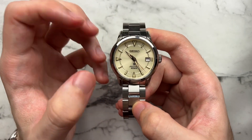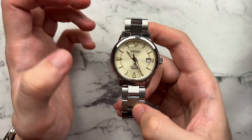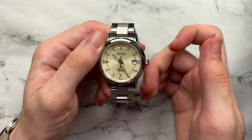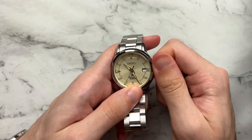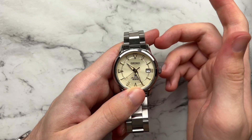Pretty simple overall design language in the case — really just a circle with somewhat fancy lugs, but effectively done. The crown isn't too big, has a nice knurling to it, easy to unscrew and screw back in. Really no complaints.